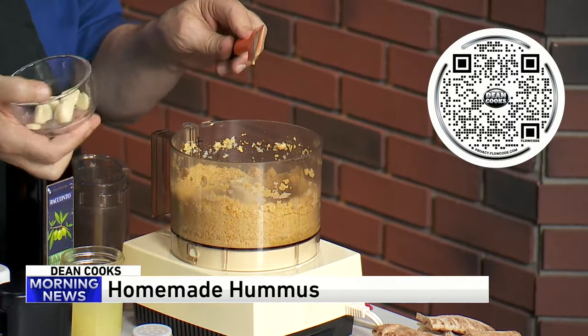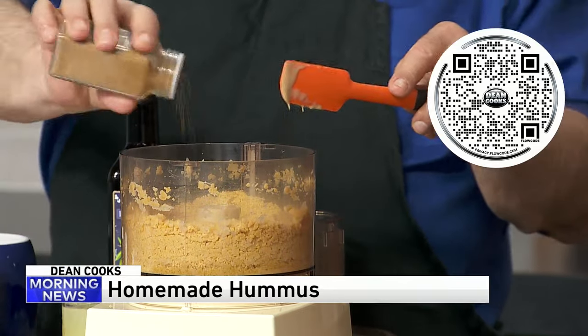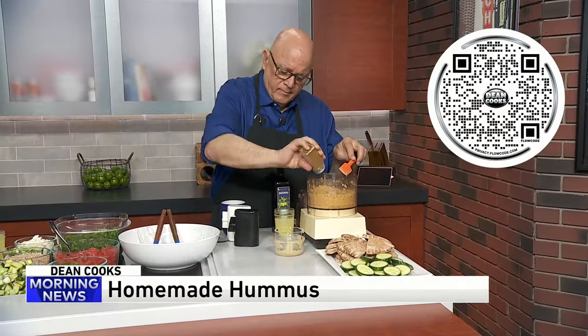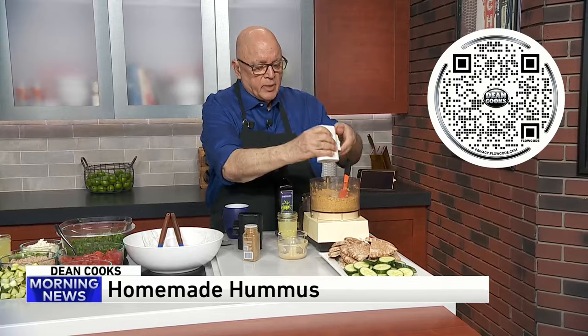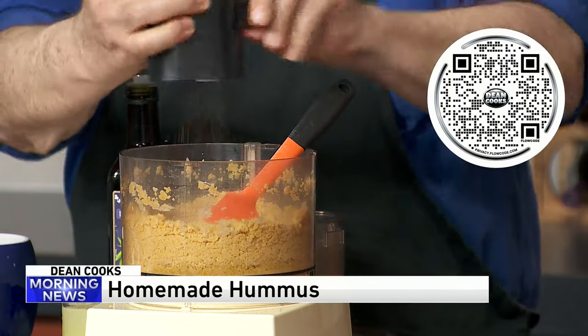A clove or two of garlic goes into the mixture as well. A little dash of cumin, which is a real staple in Middle Eastern cooking. I'm going to put a little salt and pepper in here now. Then I'm going to blend it all up. Lemon and olive oil are going to go in here too.